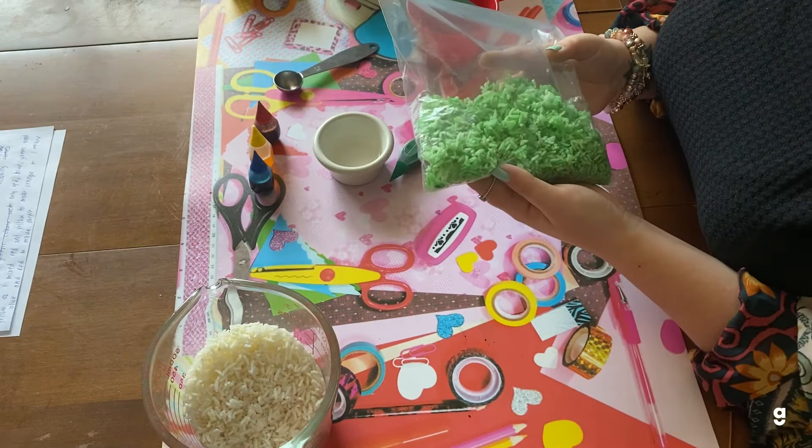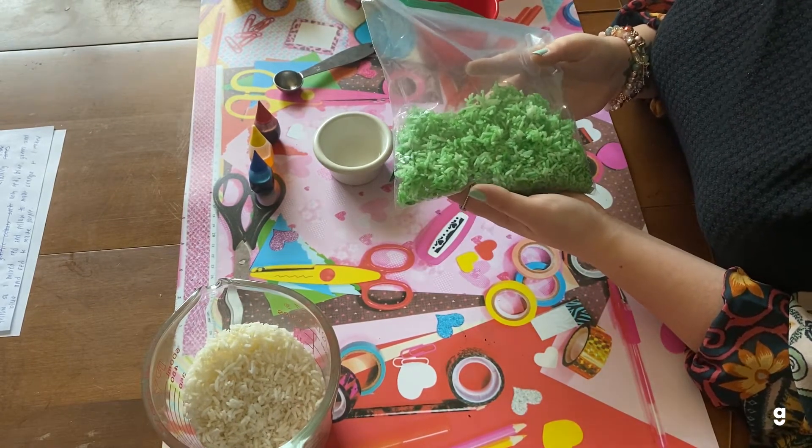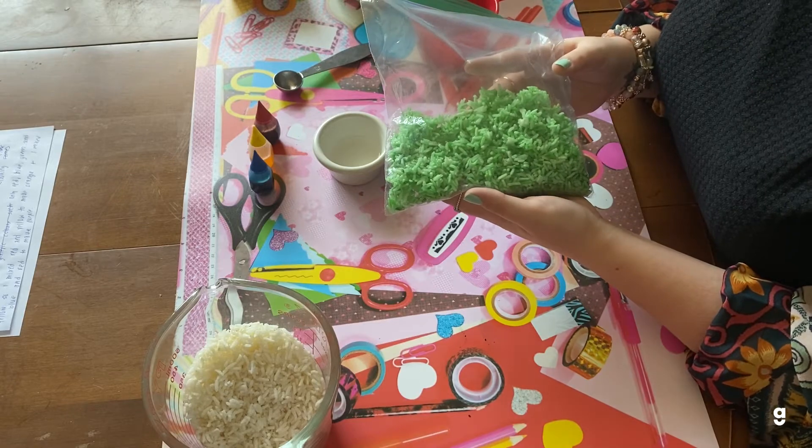You want to do this step for each color that you want in your sensory bin, and then once you have all the colors mixed, you can put it on a tray and leave it outside to dry for a few hours.